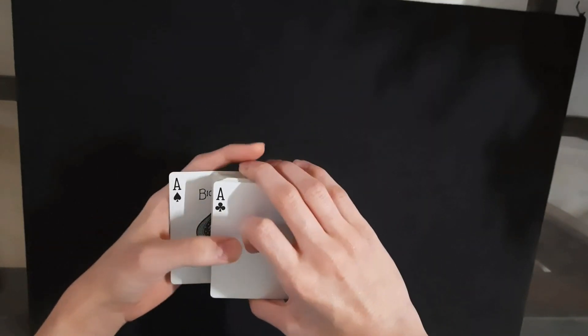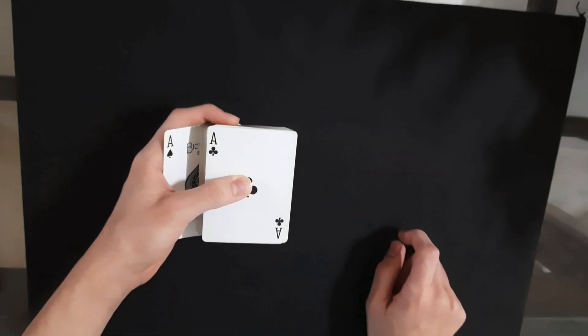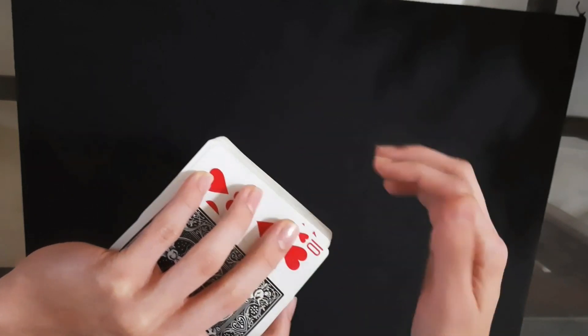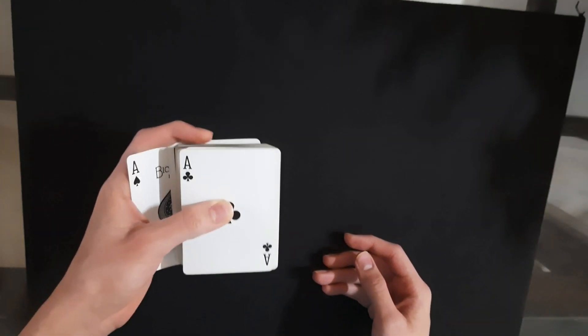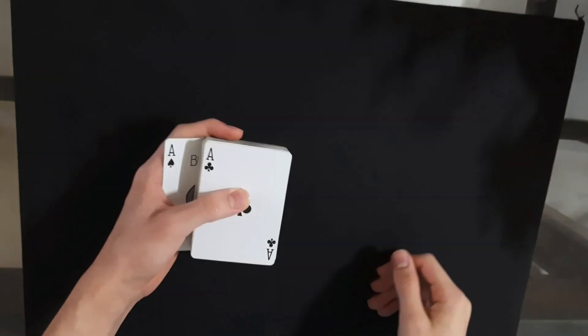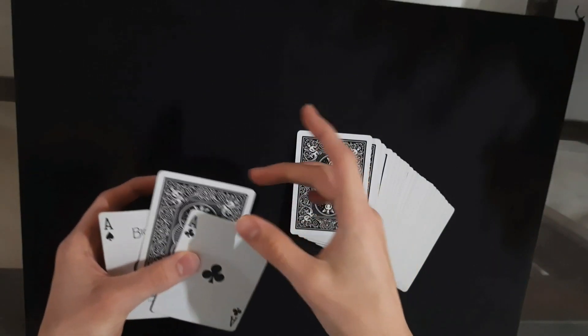And now once you have done that, you're going to hold the cards in this grip: you have your thumb over here, first finger on top, and the bottom three fingers — that is the pinky finger, the ring finger, and the middle finger — on the bottom card of the deck, which is the spectator's selection. This is very important: you want the three fingers on the bottom card of the deck. Now you just throw the cards onto the other hand.